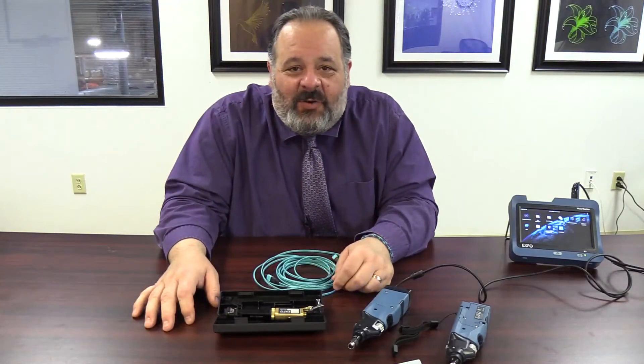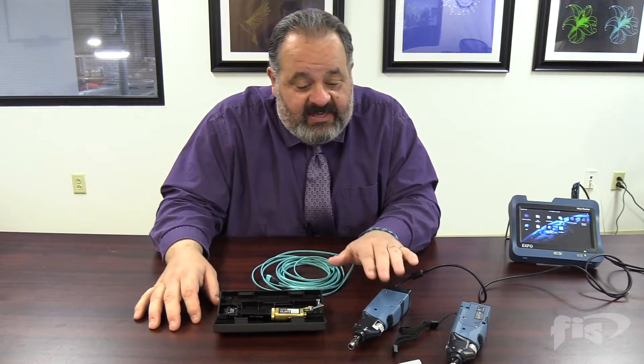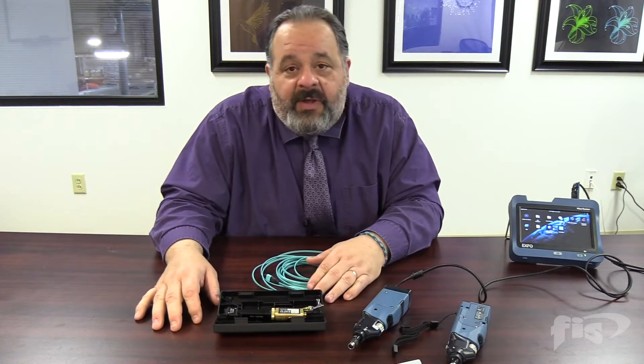All right, how's everyone doing out there? I hope we're all staying healthy and happy. John Bruno here — I'm going to give you a little bit of some tech tips, and we're going to start with one of my favorite products, which is the Expo microscope.